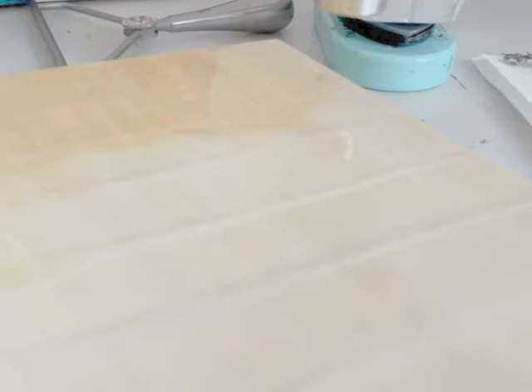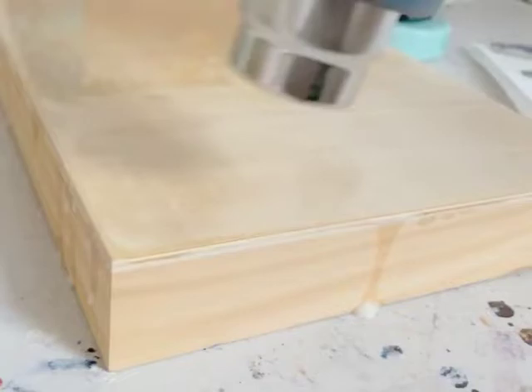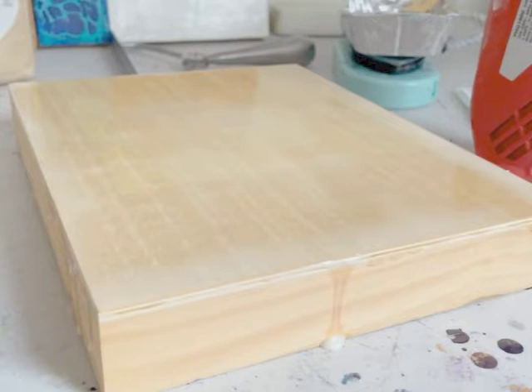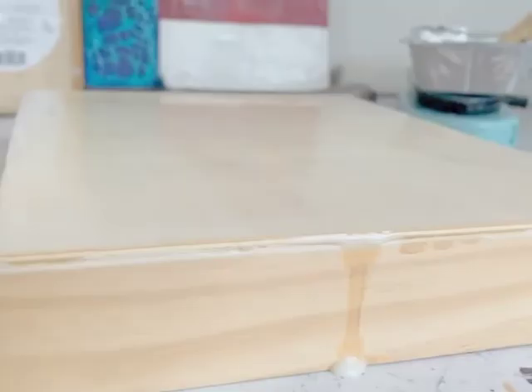You can see here where I'm fusing it — the wax will kind of glisten, and that's when it's molten enough that it's fusing one layer to the layer underneath. Make sure you go all over your board right to the edges and give it a really good fuse. You can see it goes lovely and molten and glistening, and then as that cools, the wax will turn from that clear see-through and go back to more of a white colour — that's just the wax cooling.